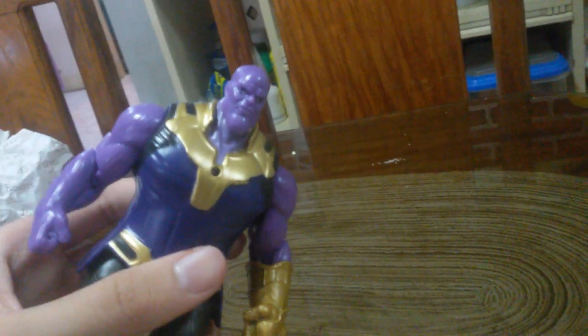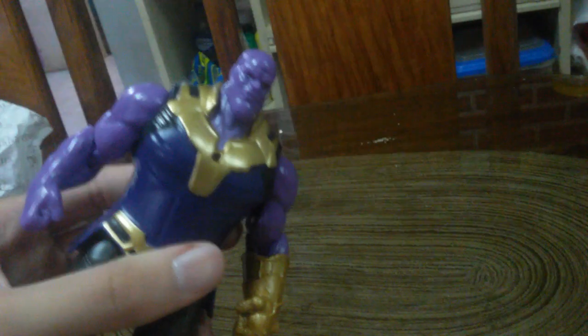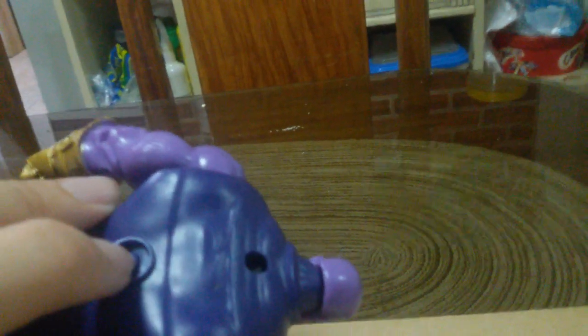Cool! Look guys, it has a laser here. Just press this one at the front and behind, and his foot — it's moving!